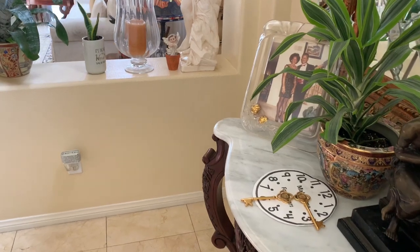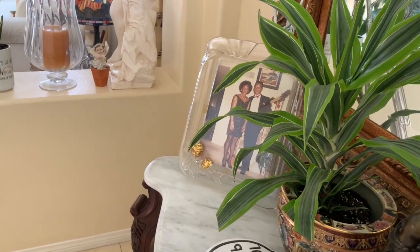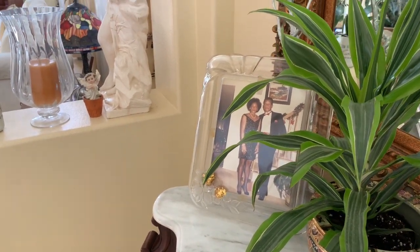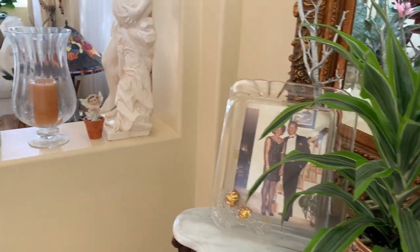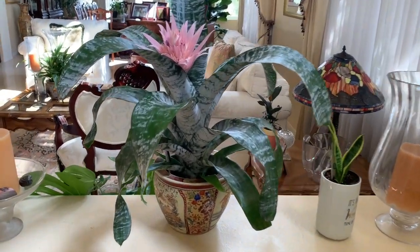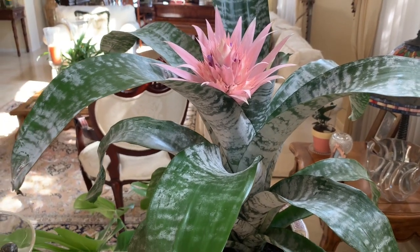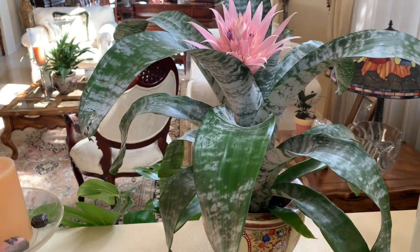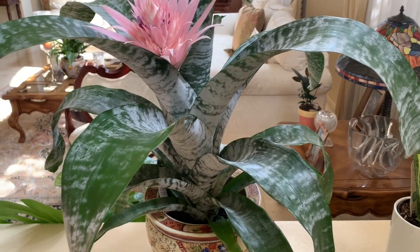As we walk right in, on this end table there is a lemon-lined Dracaena plant that has been here for a while now. It always looks very pretty and it doesn't require much in terms of care. Next we have the Bromelia here, which is another beautiful plant. It's in bloom as you can see — very, very pretty here on this little edge, and of course does not require much care.